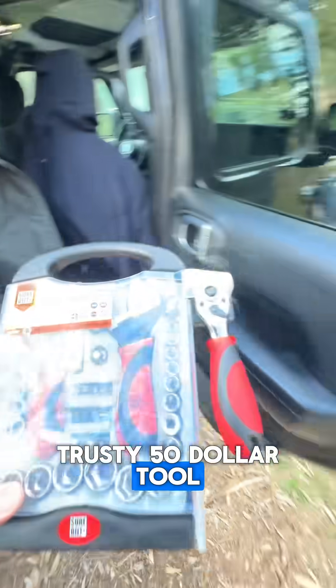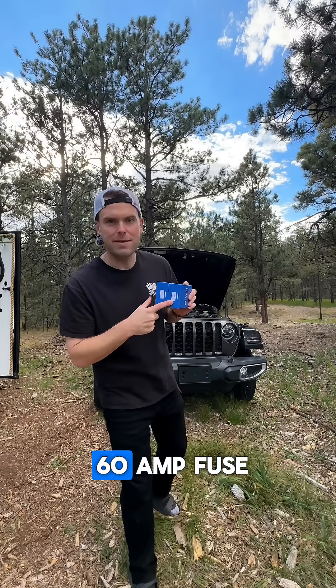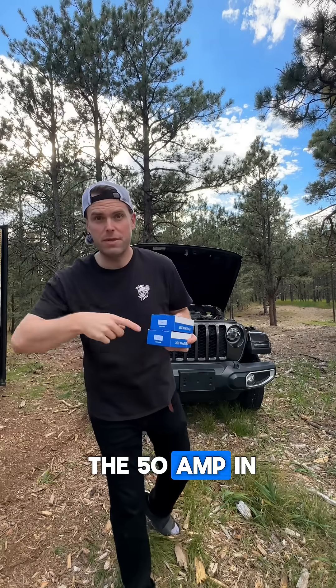First, we'll need my trusty $50 tool set that I hate, but I use it all the time. We got a 50 amp and a 60 amp fuse. I'm going to go ahead and put the 60 amp inside the Jeep, and then we'll install the 50 amp in the trailer.